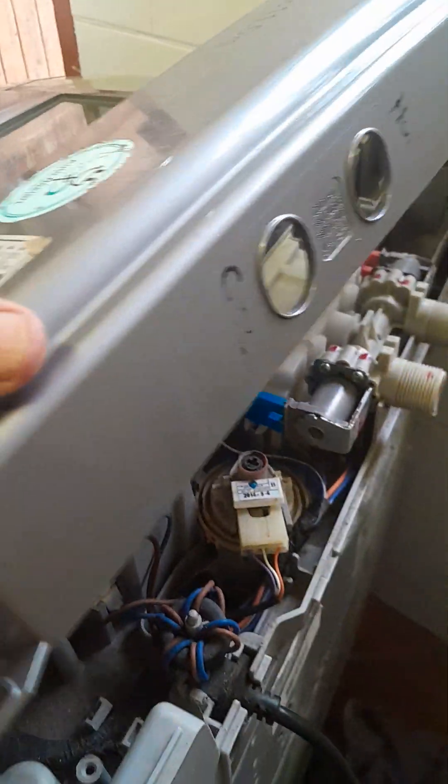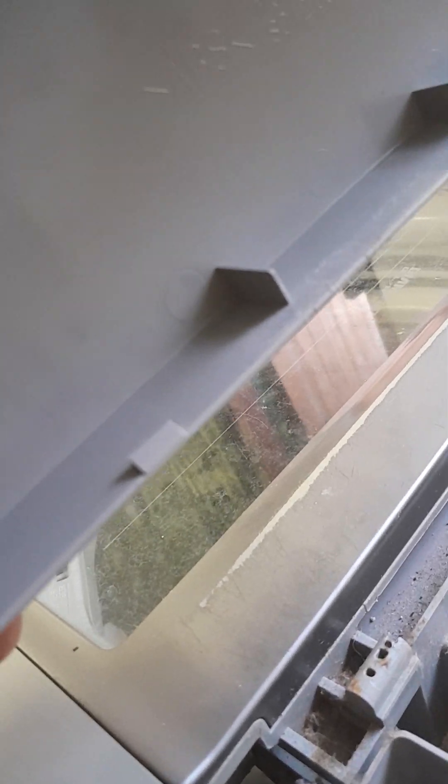The cover's off now. You'll see on the inside of the cover there are these little clips — those little clips just keep it in place.